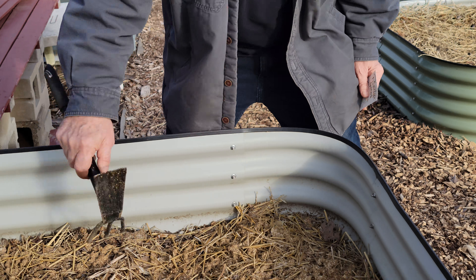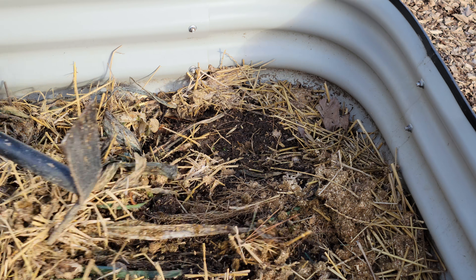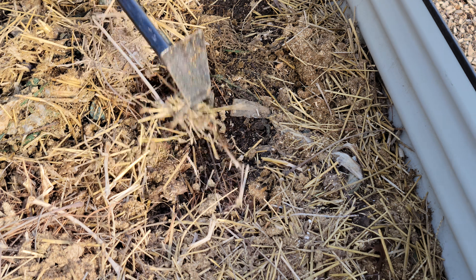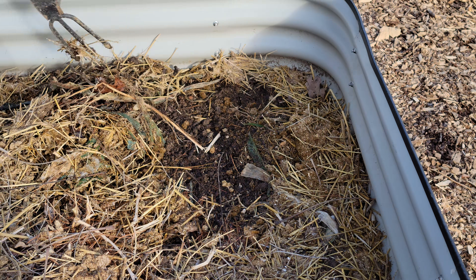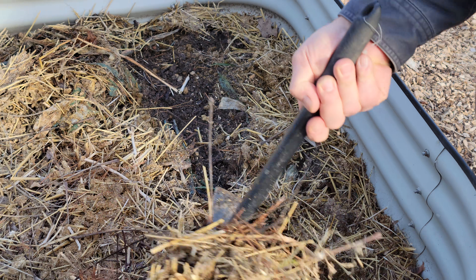This is a bed we planted last fall and I covered it with straw and alfalfa pellets. All I need to do is move back some of the mulch. The ground is kind of frozen, but it's not going to matter.